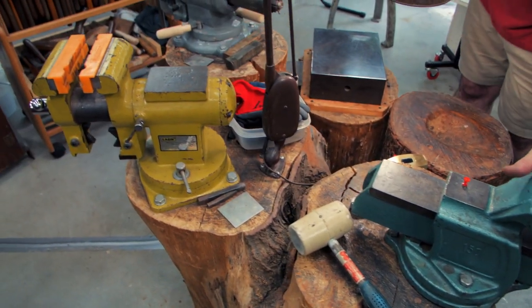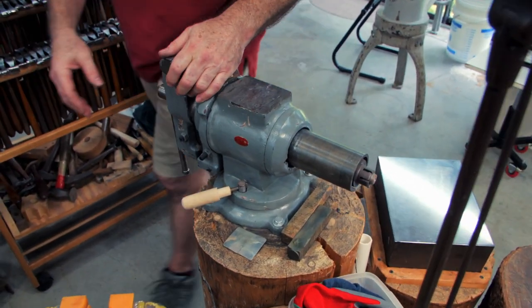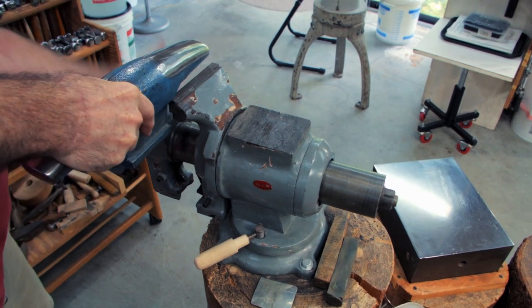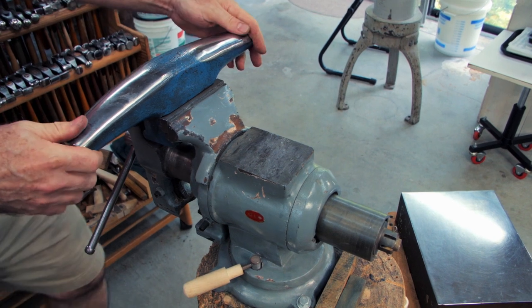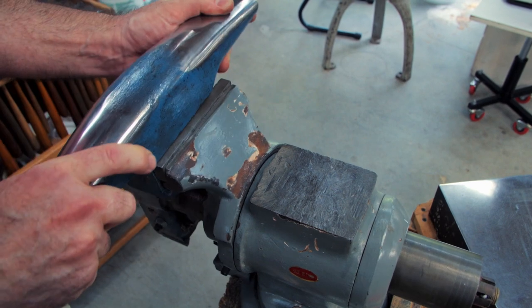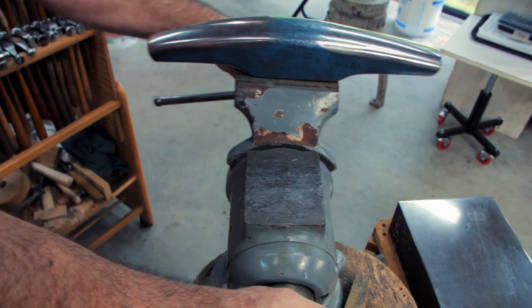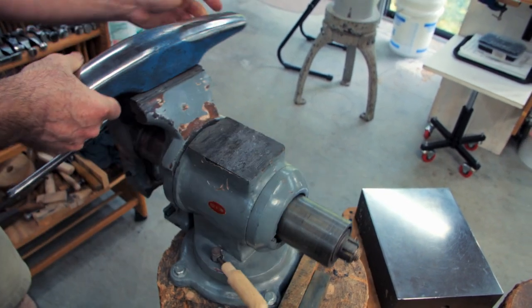I like multi-purpose vices because they can rotate 360 degrees. So if you're using a T-stake, you're not confined to just one stance — it can be moved up or down and rotated any way. That's why it's called a multi-purpose vice, and it's the handiest of my vices.